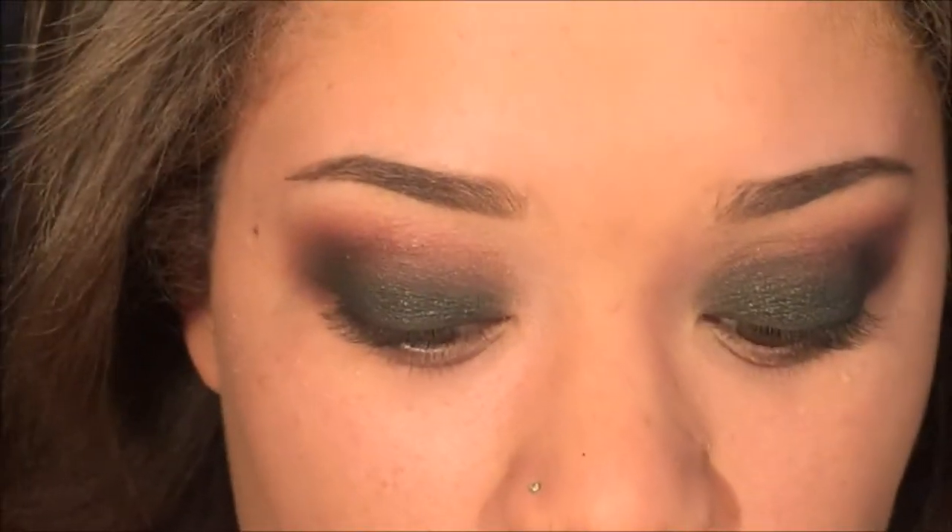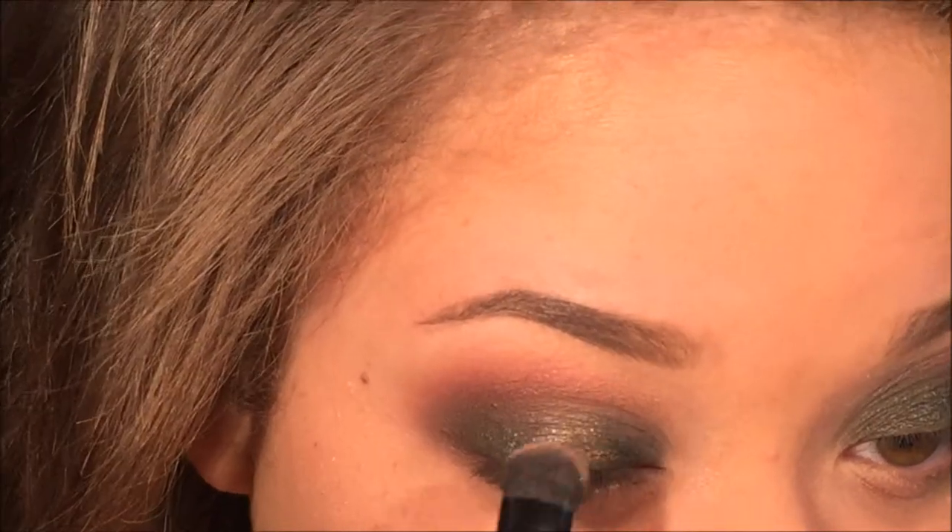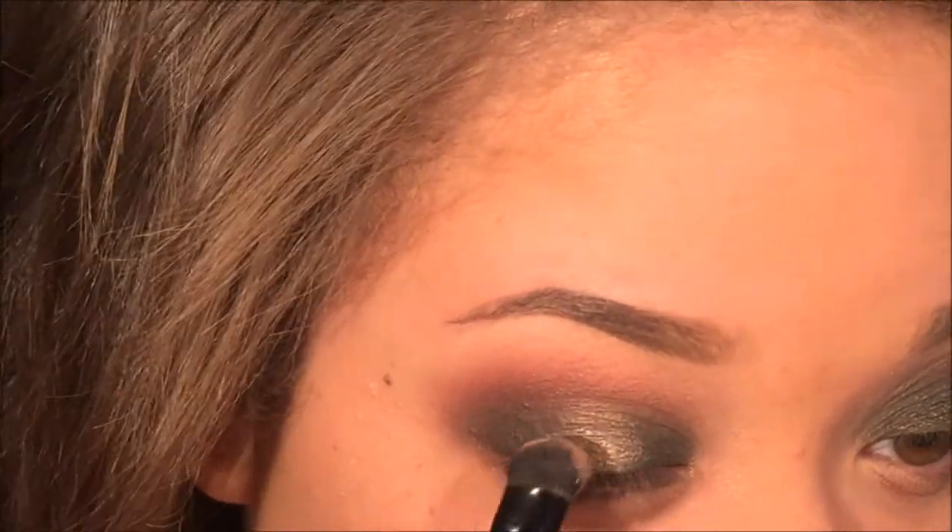I decided to take the shade rose and pop it right in the center of the lid — it's going to open up your eyes, especially if you have smaller eyes. I used an Elf eyeshadow sea brush and then blended out the edges to nicely diffuse it into jade.